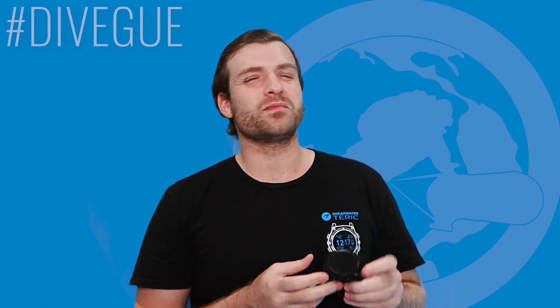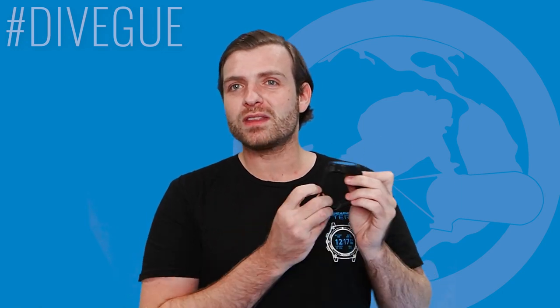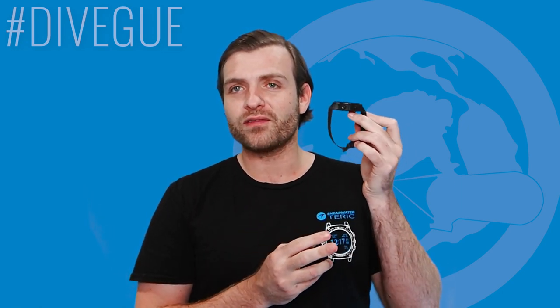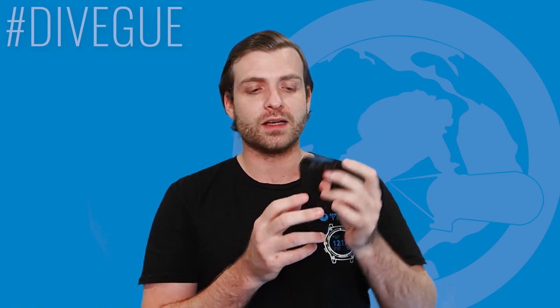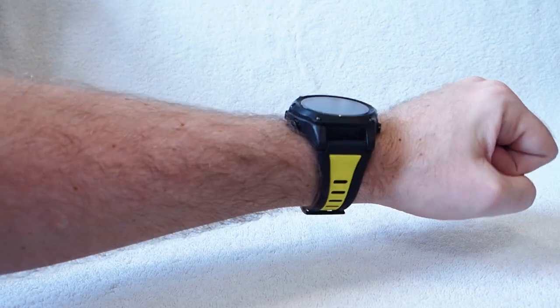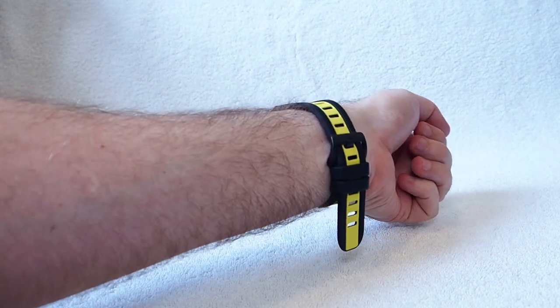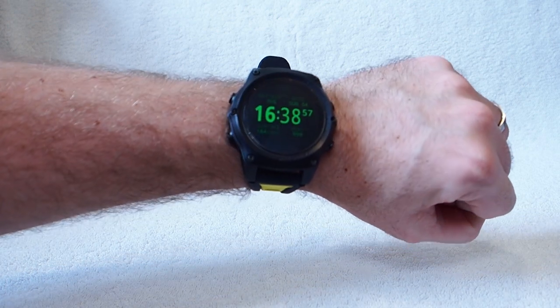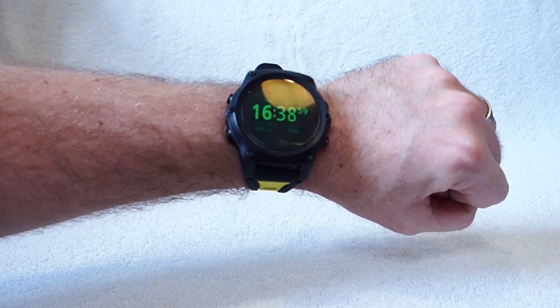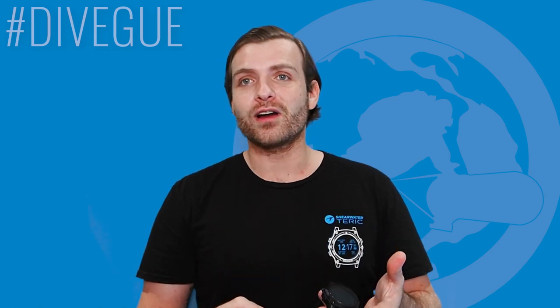I've seen a lot of criticism from people saying this is too thick, but again this is just my review — this isn't too thick for me. This is a very good dive computer size, and what's lovely is that it sits beautifully on your wrist. There's no movement, no pulling of the hair, no moving around and abrading the skin. This fits like a glove.